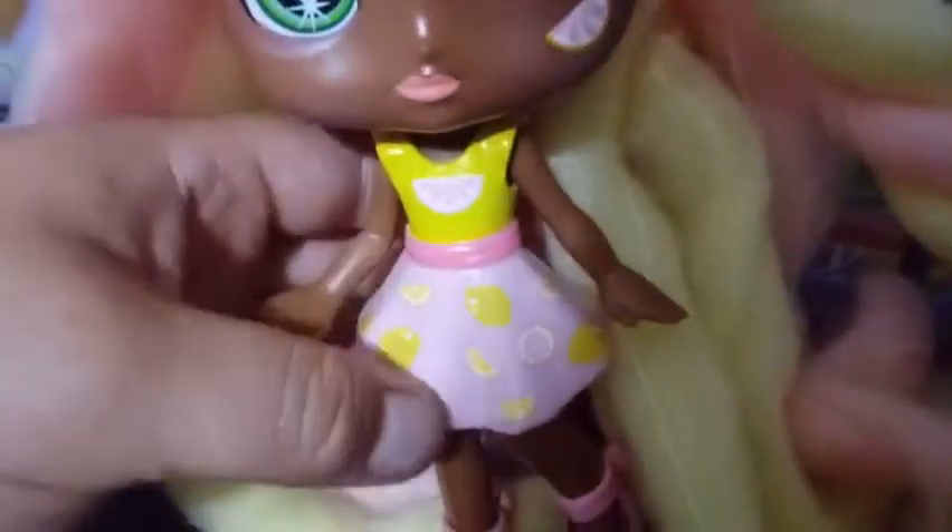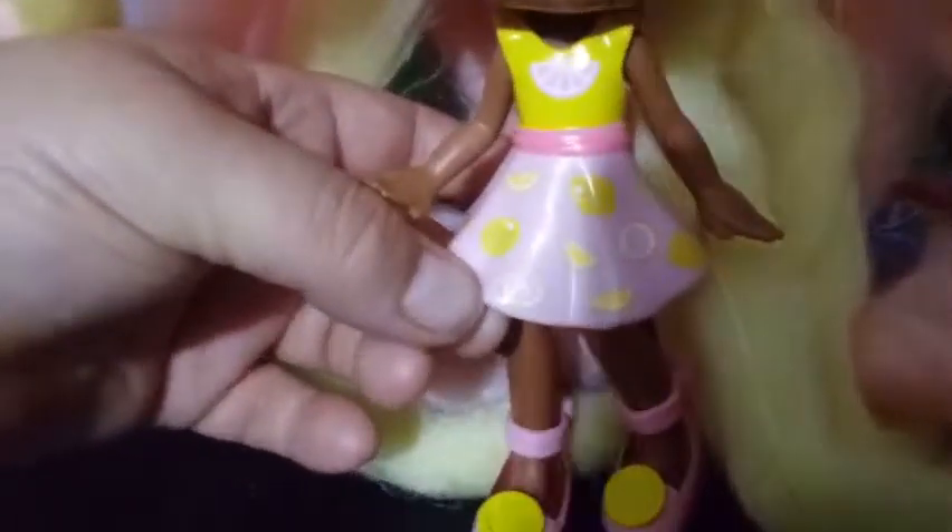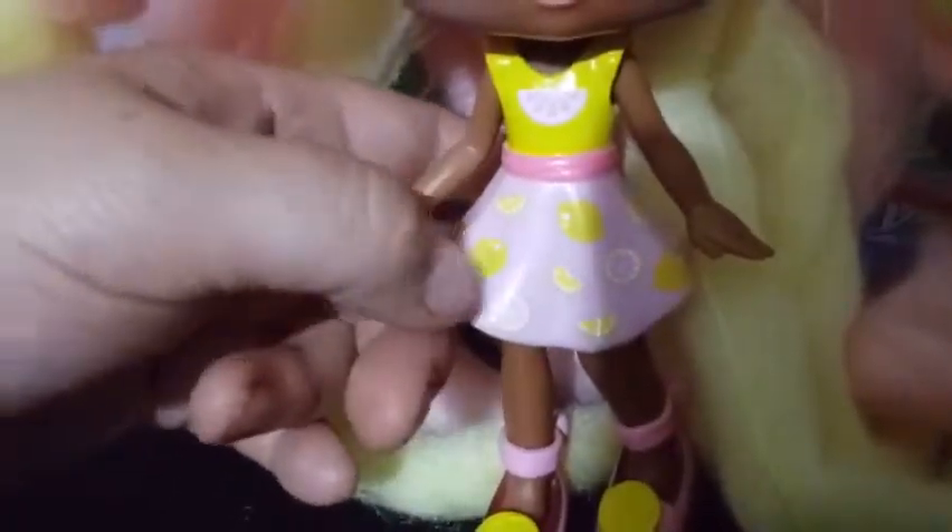The outfits are the rubber flexible plastic — they're not done in fabric. You have the yellow top of the dress with the pink lemon slice on the top, and then a darker pink belt that goes around, and a lavender colored skirt with a bunch of lemons — some are sliced in rounds, some in wedges, and some are not sliced at all. Her shoes are really cute: they're done in pink with a strap that goes around the ankle, a little bow in the back, and lemon slices on the top done in yellow. She also has translucent pink heels, so that's pretty cool. I think her outfit is really good and executed properly.